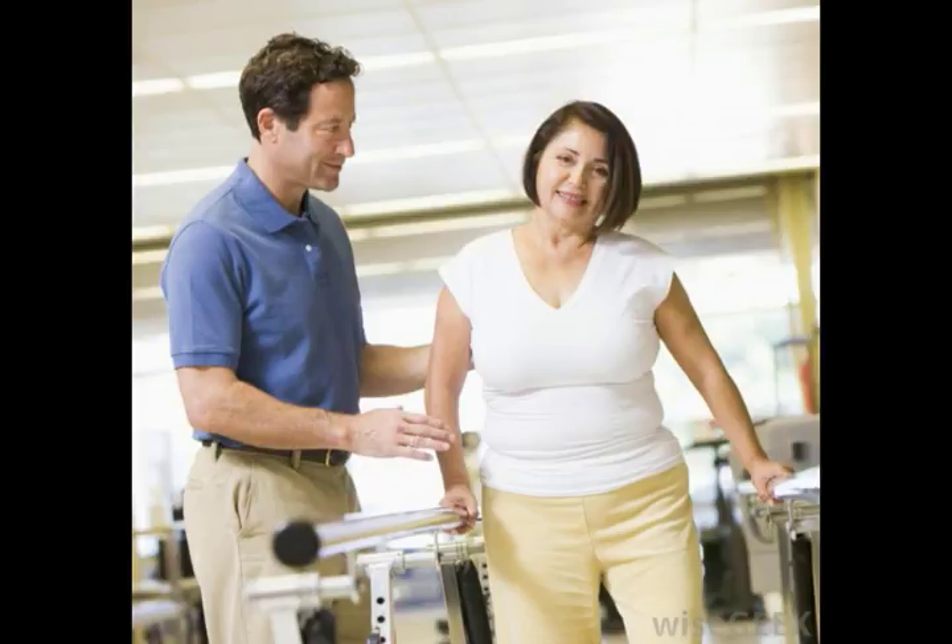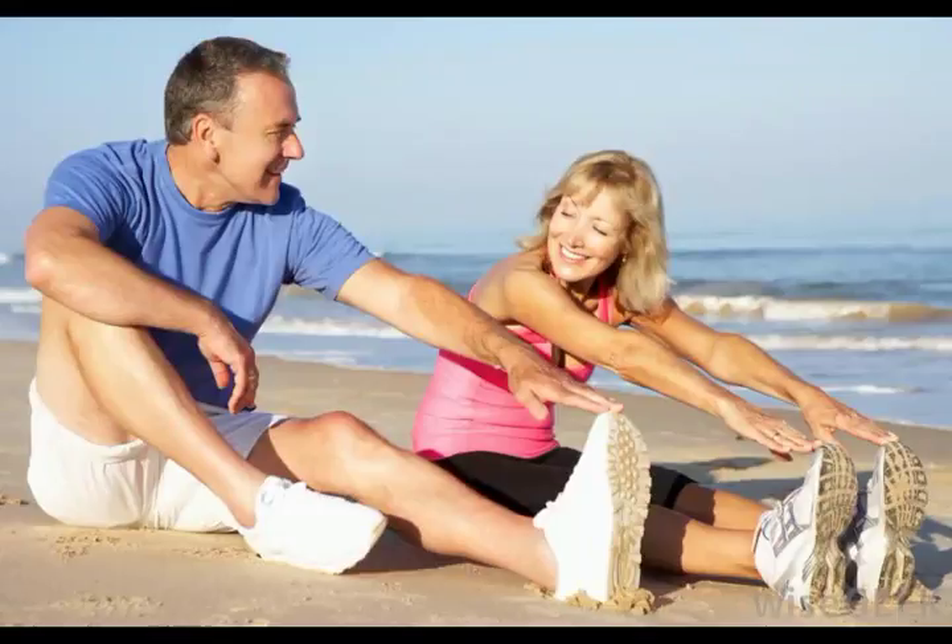One theory about this type of movement is that it essentially turns the muscle into a spring. Concentric movements alone tend not to be as powerful as a movement in the stretch-shortening cycle. Someone who simply tosses a ball, for example, may not have as much power as a pitcher who has performed a wind-up first.